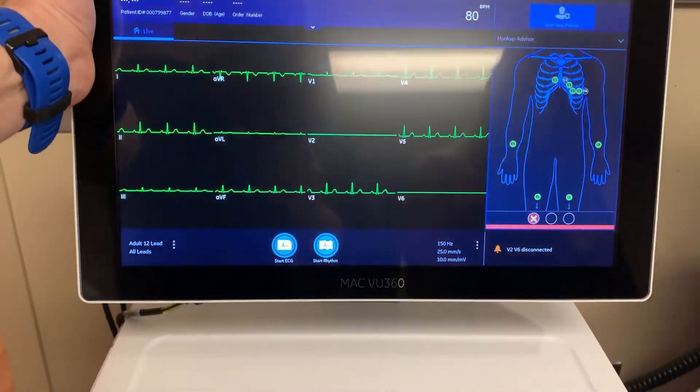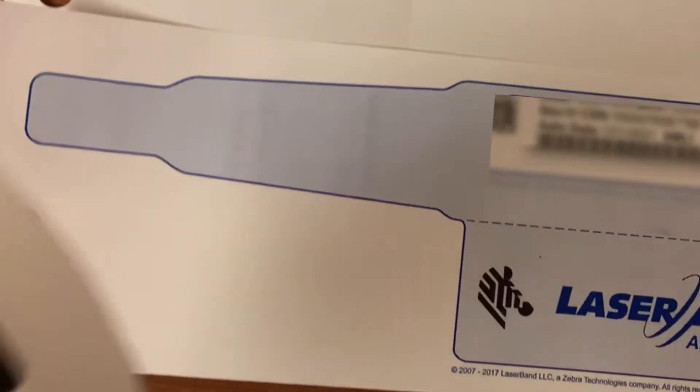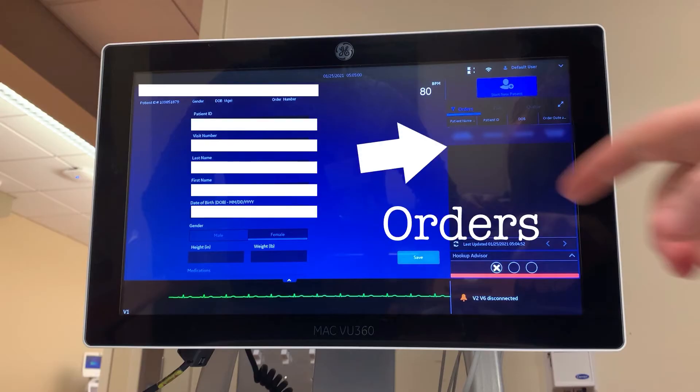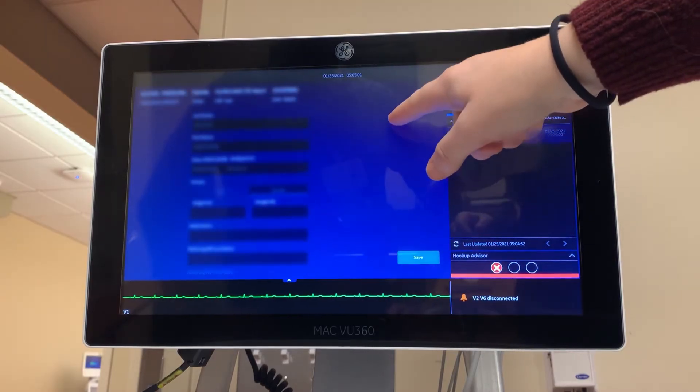If the screen doesn't turn on, the machine is turned off and you can turn it on with the power button on the keyboard. To begin, use the scanner to scan your patient's wristband. All the patient's data will populate on the screen. On the right side of the screen, you will see all active orders for EKGs for this patient. Verify that the correct order is selected.